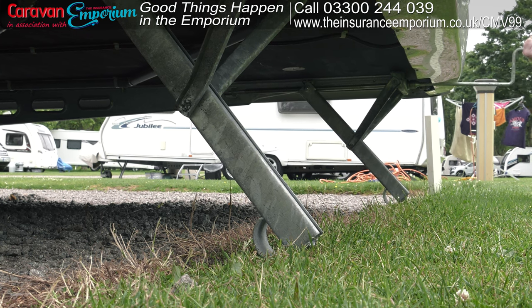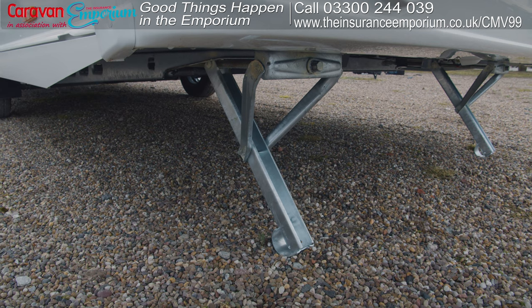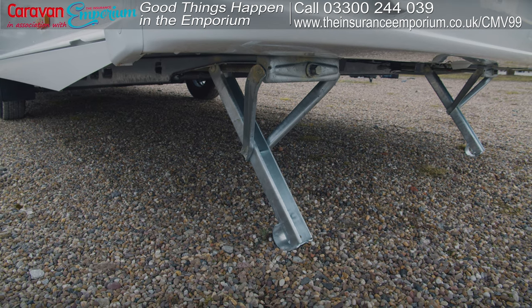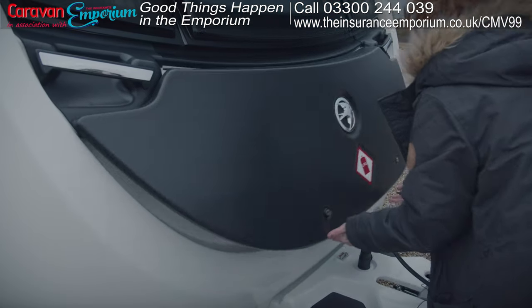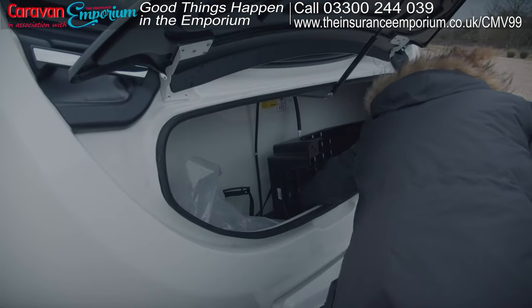One word of note: some people use the steadies to level the caravan, but we would always recommend you use blocks, for example, to ensure you're safe and secure.